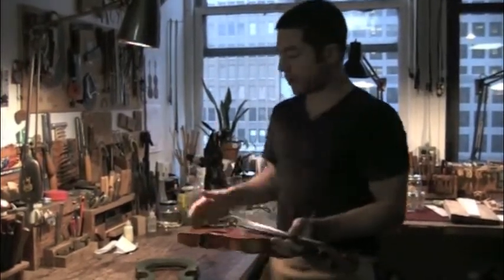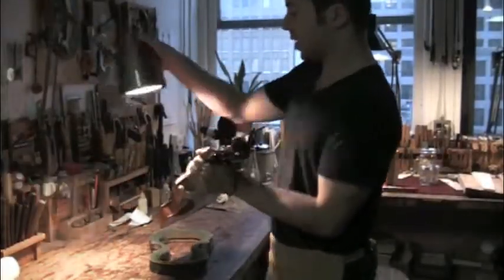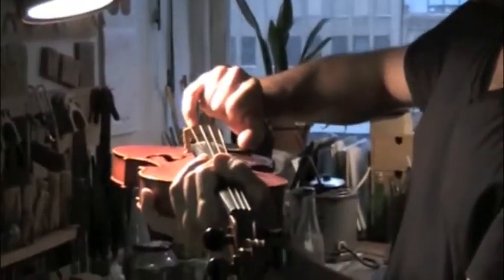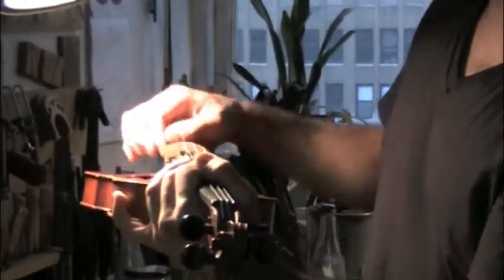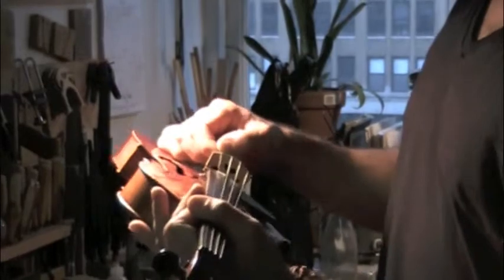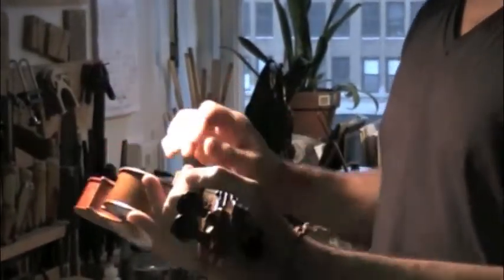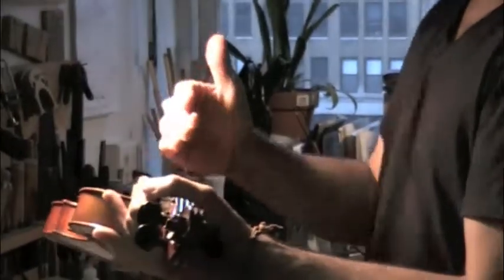So this is a pretty simple procedure. First, taking off the parchment which is on the E string to protect the E string — which is very sharp — from cutting into the wood.